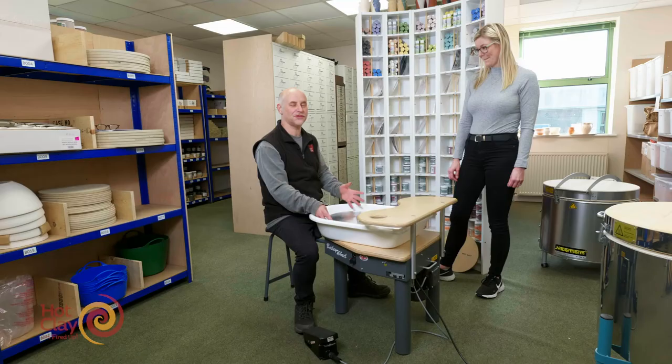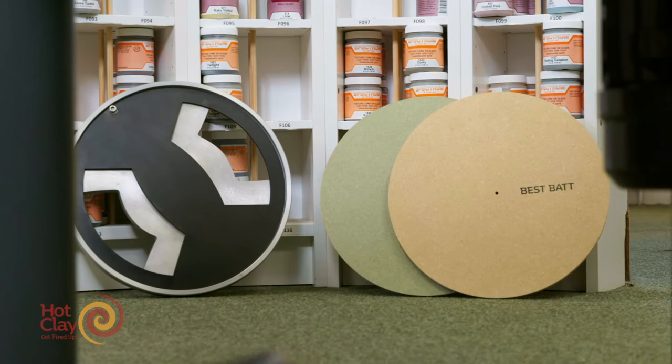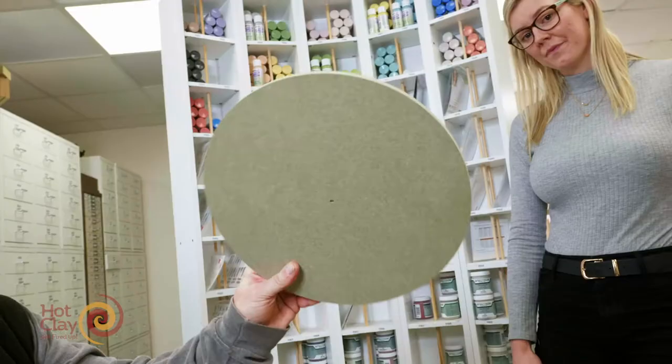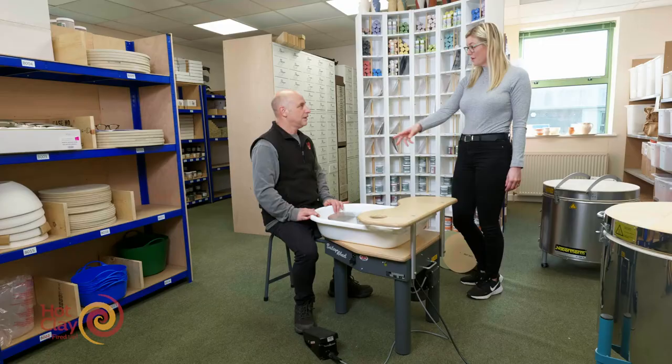This is a 12-inch wheel head, which is 305 millimetres. We also sell two bats — they are MDF. This is the green standard bat, which is water resistant, and this is our best bat, which is very strong and indestructible.